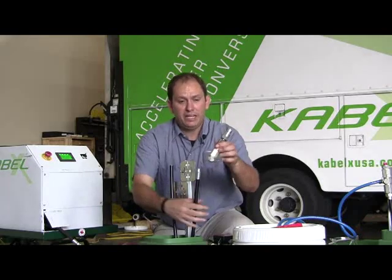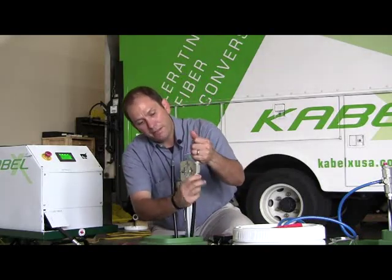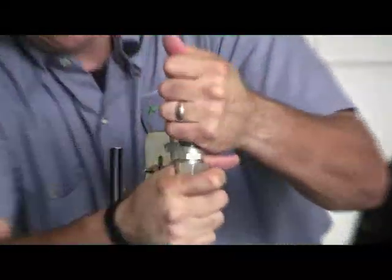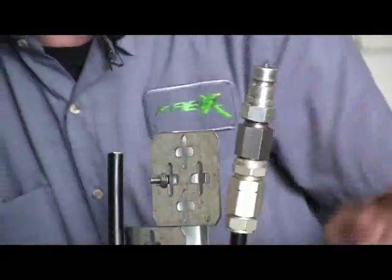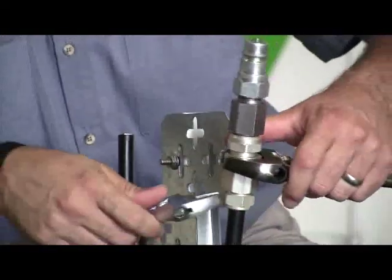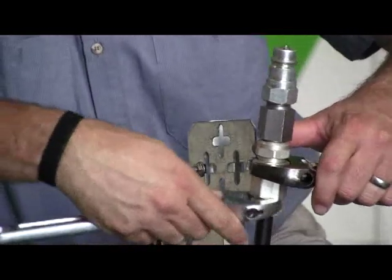Now I'm going to put my connector on. My connector is a modified pin connector. We can field modify these — we don't have to send them anywhere. They can just be changed really quick.